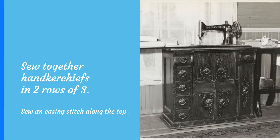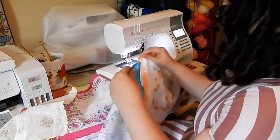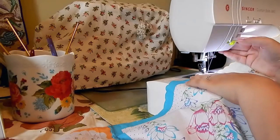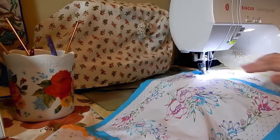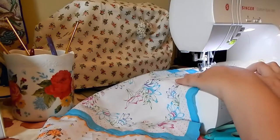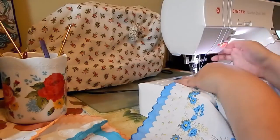Now we're going to sew together our handkerchiefs. Lay out and overlap your handkerchiefs so that the prettiest edges are on top, then sew them together to make two strips of three. After they're sewn together, sew an easing or gathering stitch at the top edge. It's basically the longest stitch setting on your sewing machine. Sew all across the top of the three handkerchiefs — do not back stitch at the beginning or end, and leave three to four inches of thread at each end so you can pull them and gather your fabric.